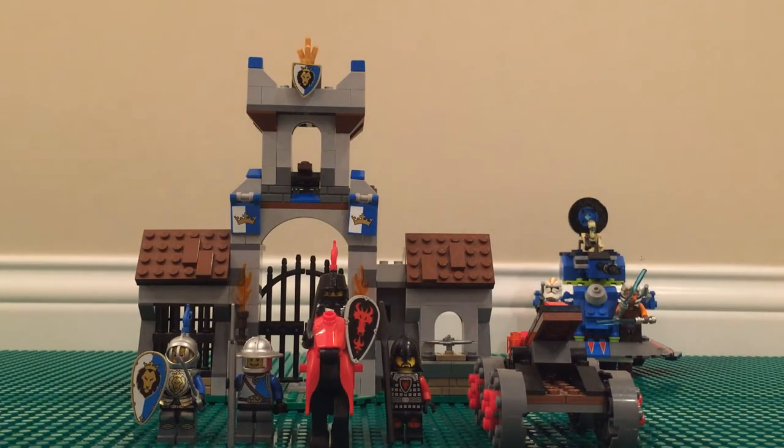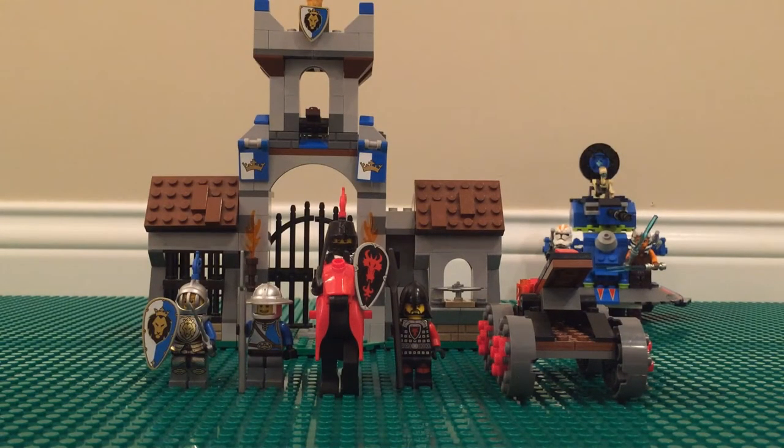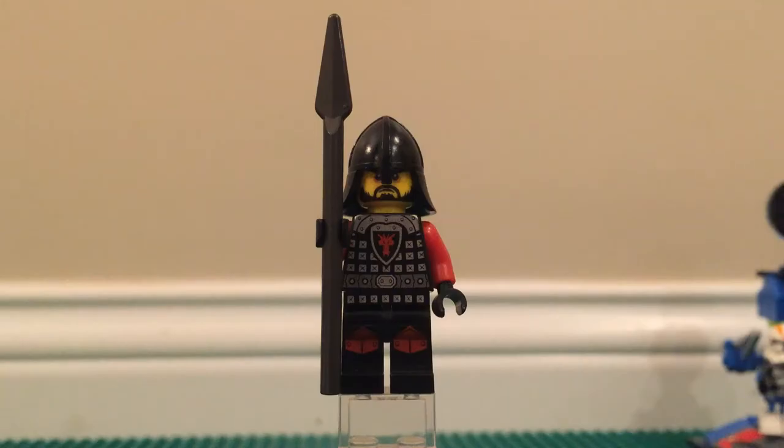Hey, what's up guys, Kenneth here with the Lego Republic, and today we're going to be reviewing the 70402 Gatehouse Raid Lego set from 2013. I do hope you guys enjoy this — it's one of my favorite Lego castle sets. If you are new to the channel please subscribe, and like the video at the end if you appreciate it. So the first minifigure here is the bad guy spearman.